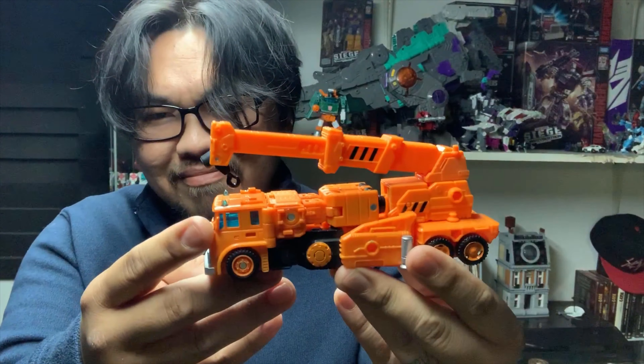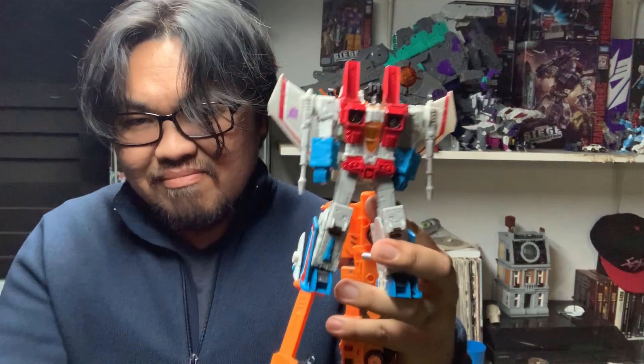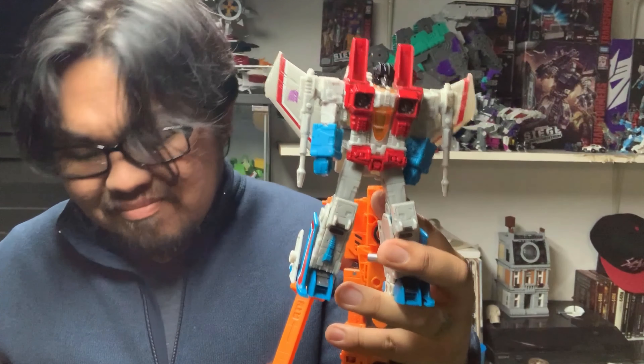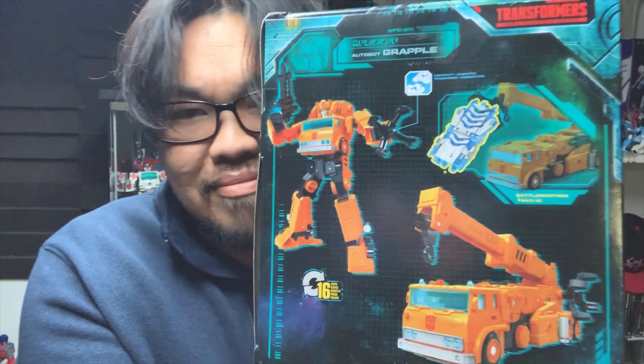Hello YouTube and Transformers fans, my name's Angelo, welcome to the Brickworld channel. For this video I will be reviewing the Transformers Earthrise War for Cybertron Trilogy Autobot Grapple. If you haven't seen my previous Earthrise review, the link is in the description box. We begin this review with the packaging — you have the artwork on one side, Grapple's portrait on the other, and product images in the back.